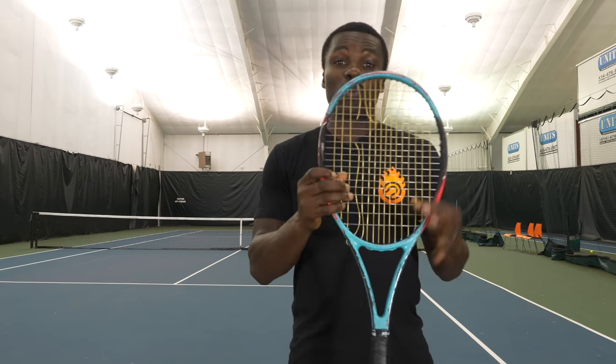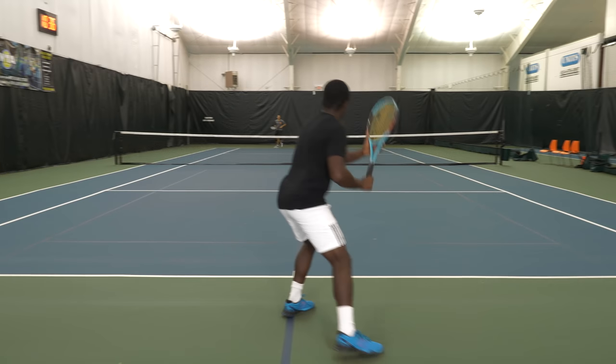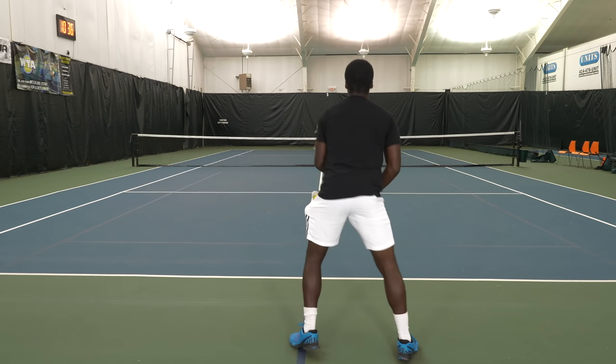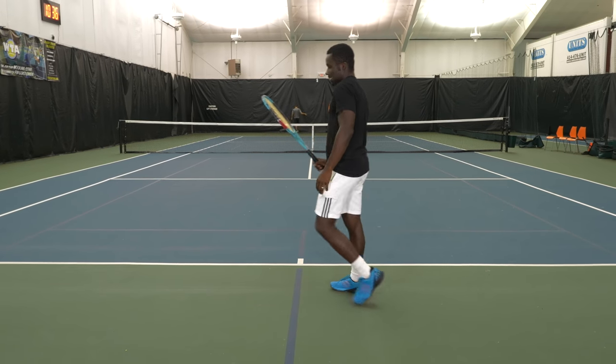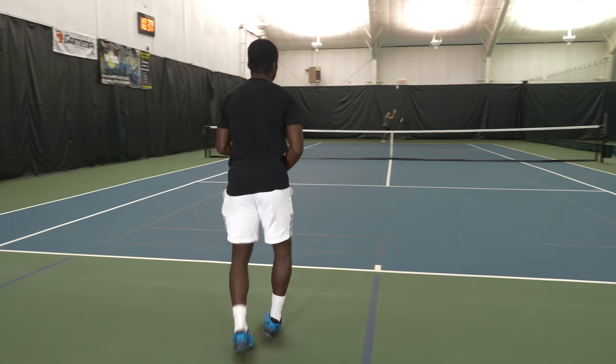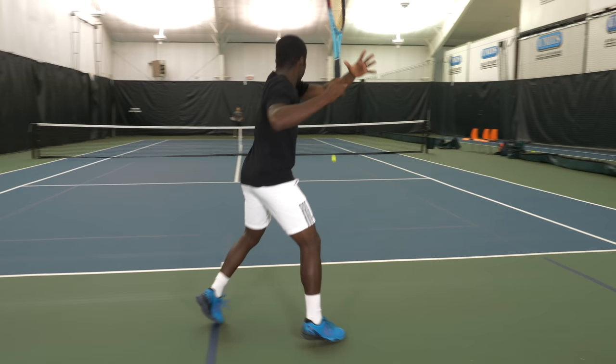When you break a string, your racket begins to lose tension, meaning you're gonna lose control of what you're able to do with the ball. If you stay back and grind and try to keep balls in play, with each ball strike your racket's getting looser and looser, so the ball's gonna trampoline more and more — you'll have less and less ability to control the racket. Same reason why you don't wanna go for a winner: you're gonna swing harder and your racket's getting looser.